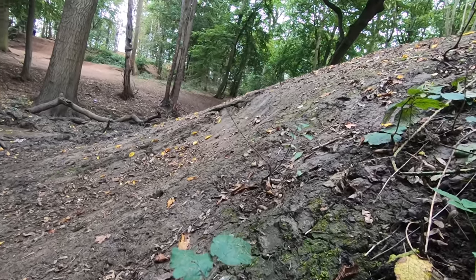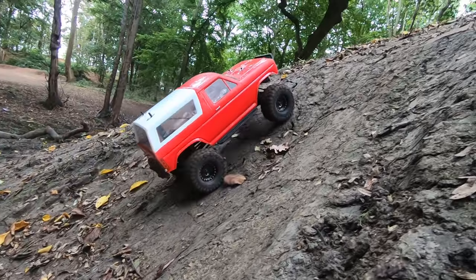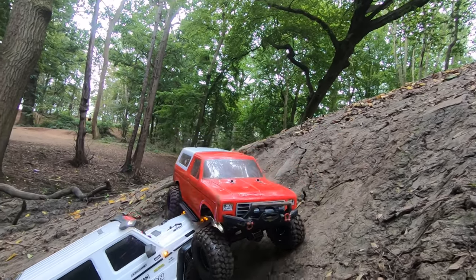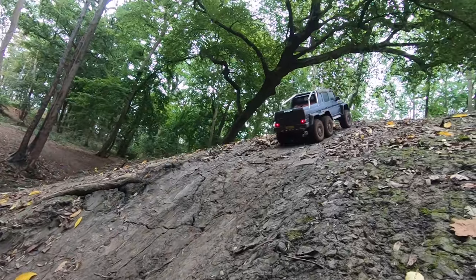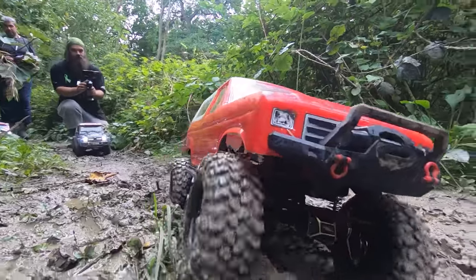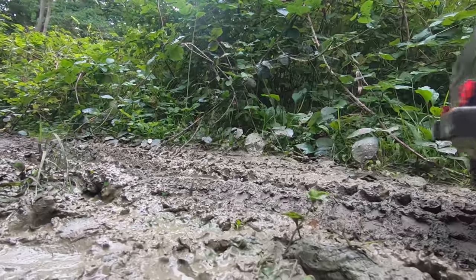They're gone! Alright, challenge number two — let's see who can make it up that slope. It doesn't look steep but it actually is quite steep; it looks flat on camera. The six-by-six is using some power up there — and we got it as well!